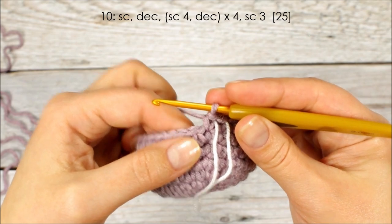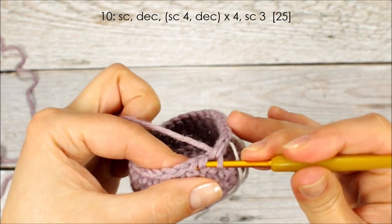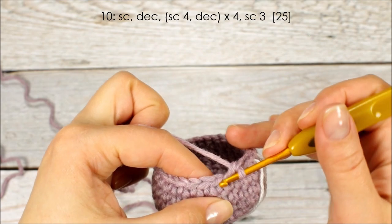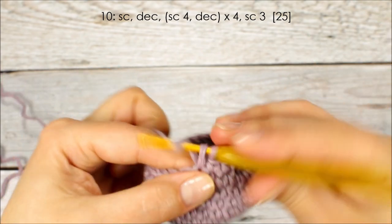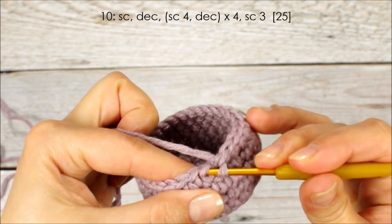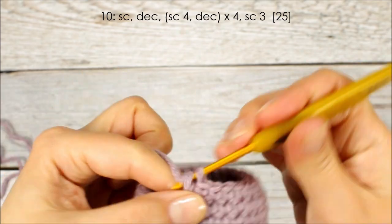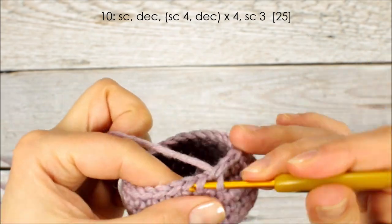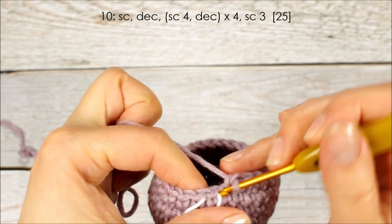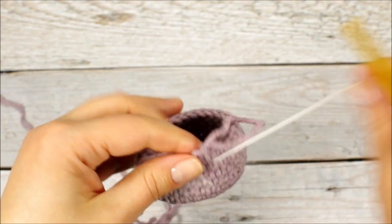On round 10, we're going to start with a single crochet in the first stitch and then crochet the next 2 together using the invisible decrease: 1, and then do the invisible decrease. We're then going to crochet 1 single crochet in the next 4 stitches: 1, 2, 3, 4, and then do the next decrease. We're going to repeat it 3 more times, and finish the round with a single crochet in the last 3 stitches: 1, 2, and 3. Move up the marker.